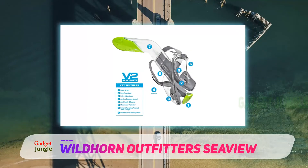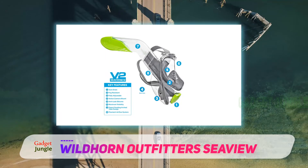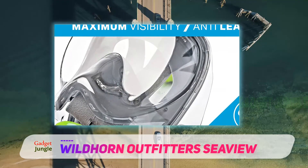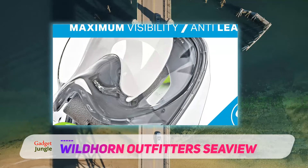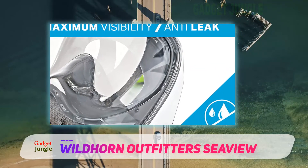When it comes to fitting, the gasket makes it possible for the mask to hold firmly on your face. At the same time, it stays leak-proof all through your snorkeling session. In case of any leak, the chin drain system is there to the rescue.